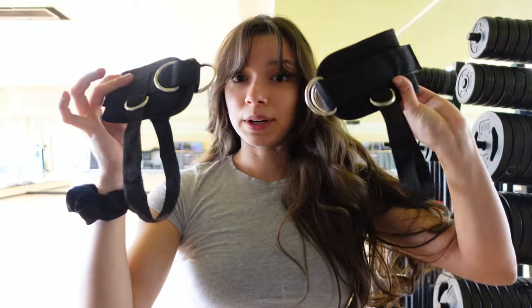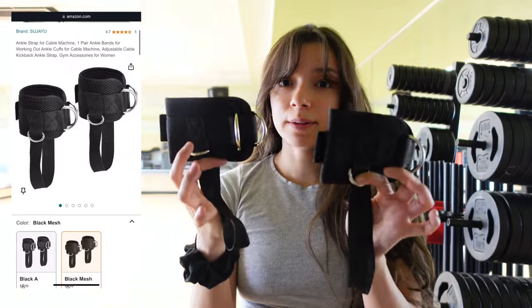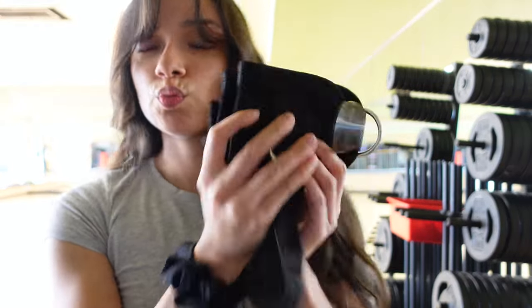I'll have these linked below. They were really cheap — it was like $7 and it comes with two. So I really recommend these ankle straps.